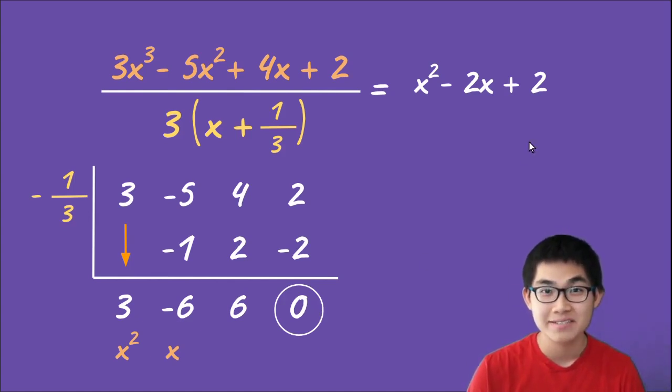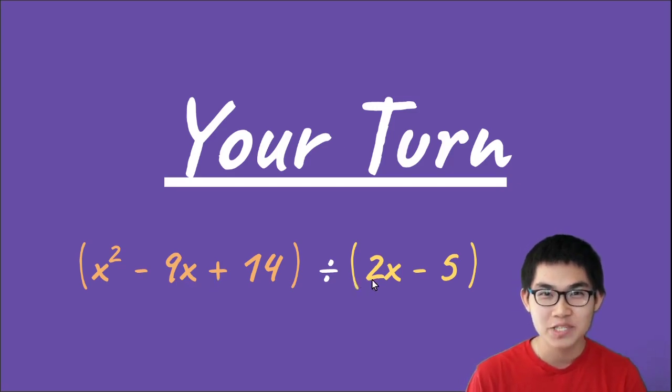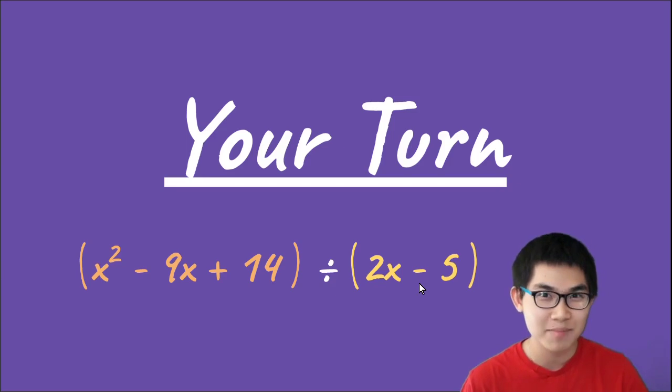Thank you for watching this video — I hope you've learned something new. Now try this one yourself: x² minus 9x plus 14 divided by 2x minus 5, using synthetic division. If you have any questions, put them in the comment section below, and I'll see you next time.